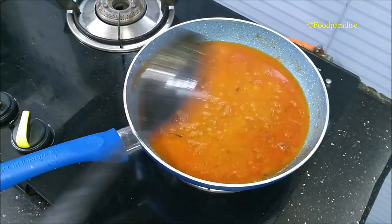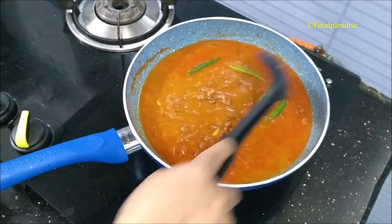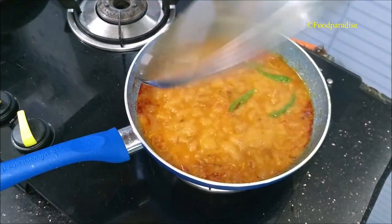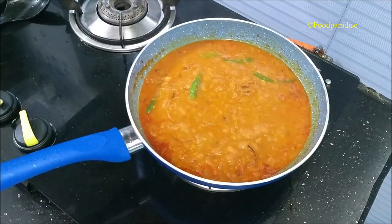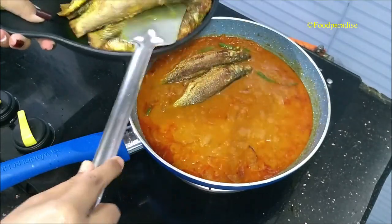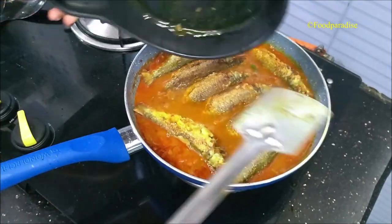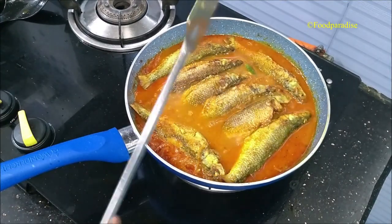Then add four slit green chilies for aroma — you can adjust to your taste. Now cover the lid and let it simmer for a few minutes till the gravy becomes nice and thick. You can see that the gravy is starting to boil. Open the lid and mix it again. Now gently pour the fish pieces in one by one carefully.